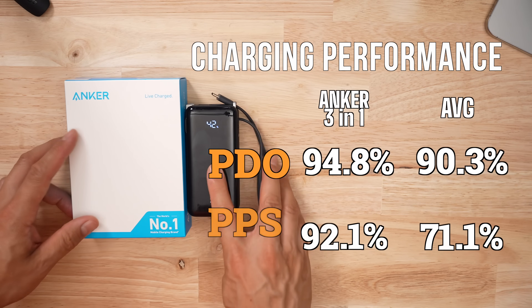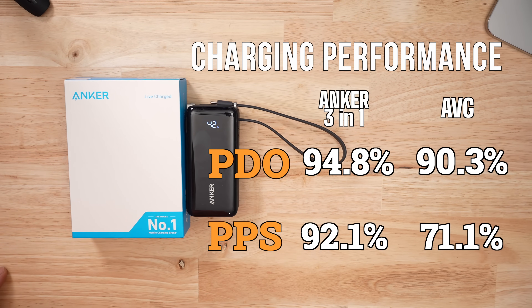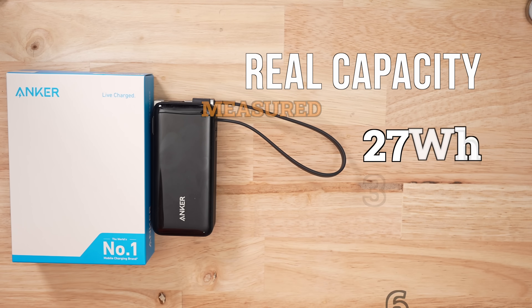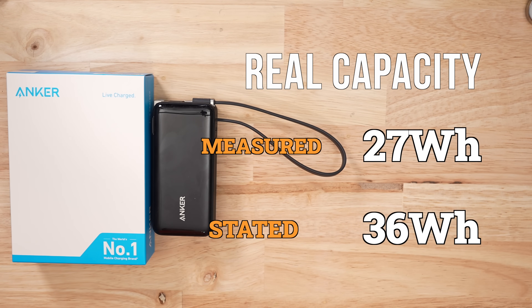When it comes to voltage accuracy and stability, this thing came in at number two. It was crazy to see the values coming from this tiny power bank. In my discharge testing, it was also quite efficient — I managed to pull 27 watt hours against the rated 36 — but there was a massive red flag in my discharge testing.